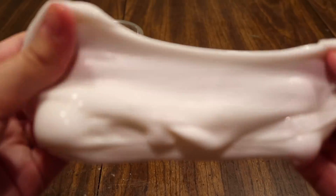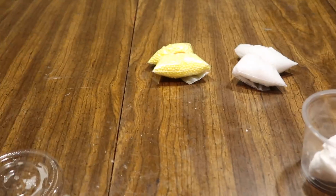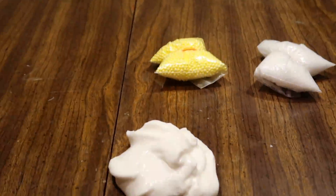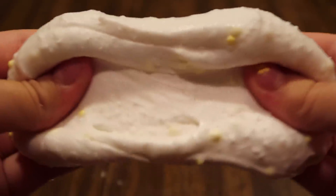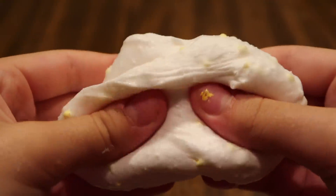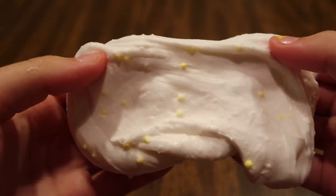The slime turned out really well — it's just a regular white slime. Now I'm going to add the Daiso clay in. It turned out really well and I'm actually going to play with this slime a lot. It's a cream butter soft serve look — really nice. So this was my slime from the challenge. Let's move on to Ryan's turn.